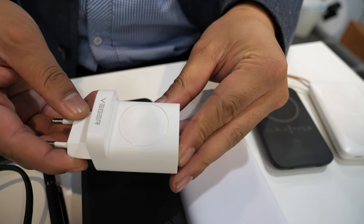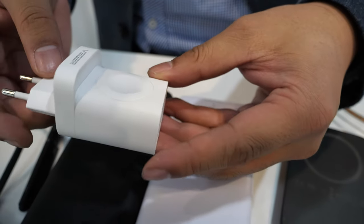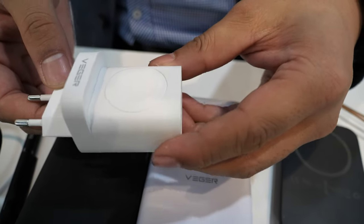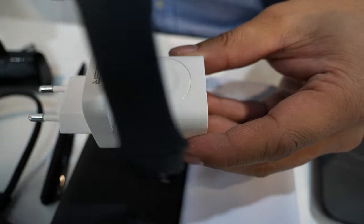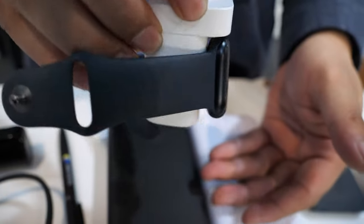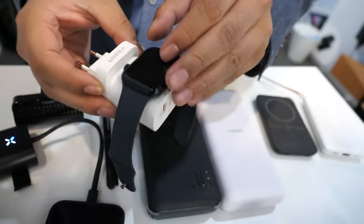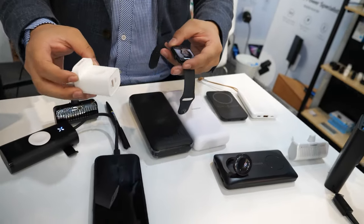We have another model — this one is a wall adapter. It's not a power bank. It is a wall adapter that can also charge Apple Watch. It's magnetic.